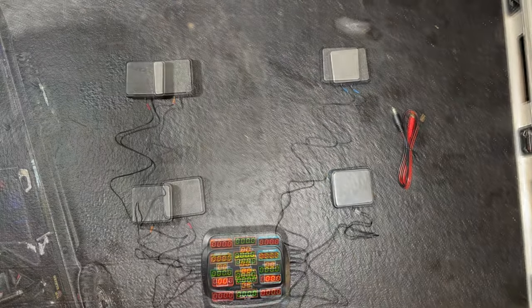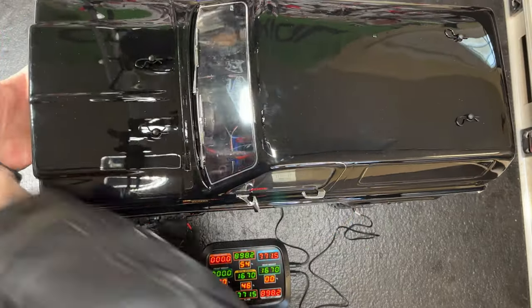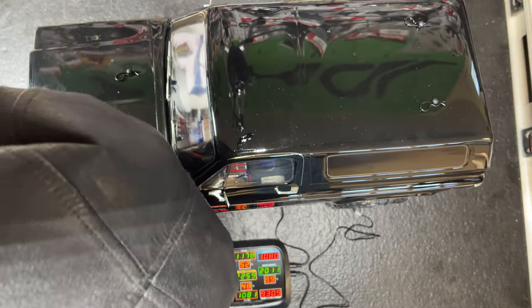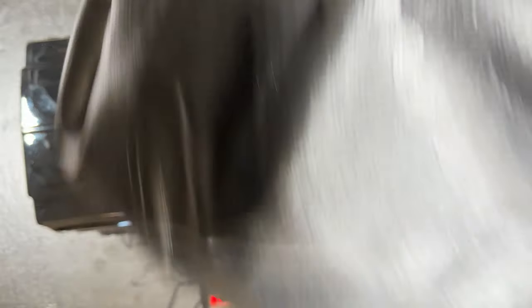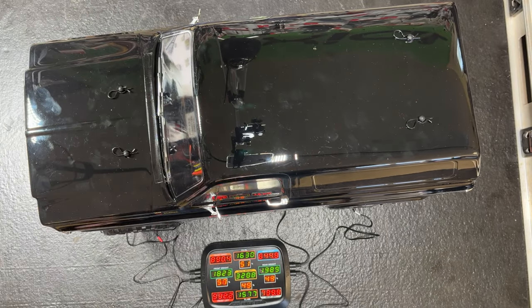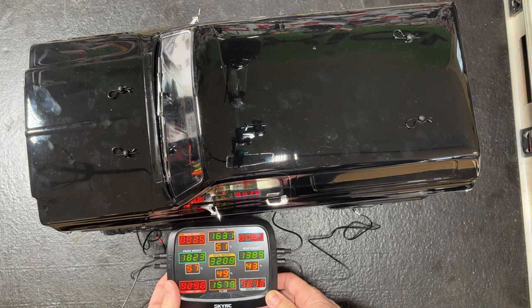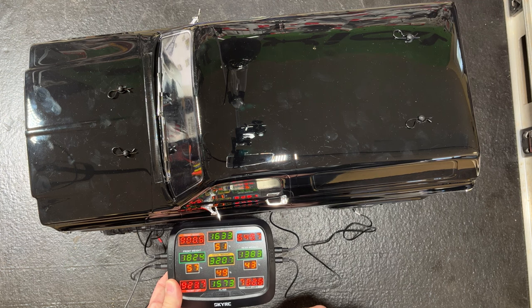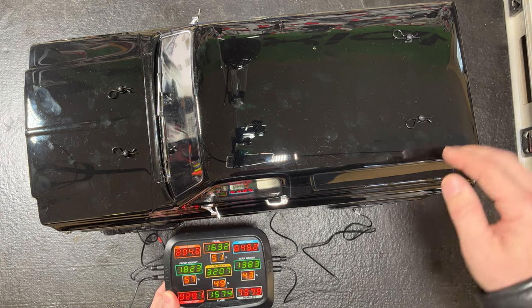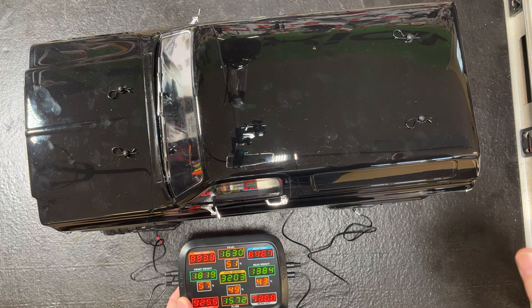Now let's get another truck out. We put the scales on backwards, let's try again. There we go — it's back to about where it was. As you can see, there's a little bit more weight on the front: 57%, 43. 60-40 is about where they want you. Probably just needs a little bit of shock adjustment. This is a new truck — the TRX4 Blazer. The only thing I've done to it is put brass and overdrive in it.